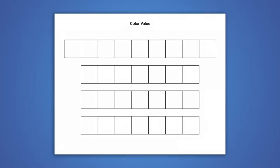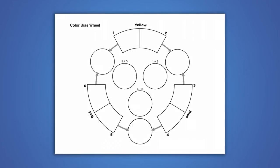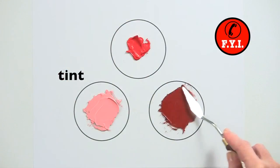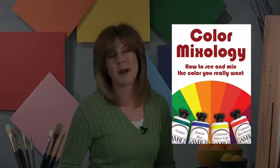This program comes with a ton of extras including a materials and tools list and charts and information you can download and print out from your computer. Along the way I'll provide you with valuable tips and information to make your experience fun and productive. To find out how to order your copy of Color Mixology, visit our website.